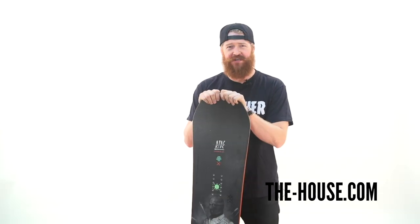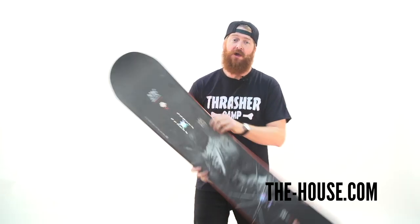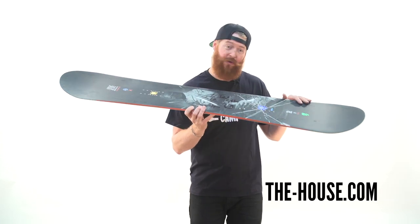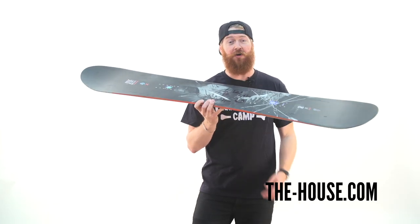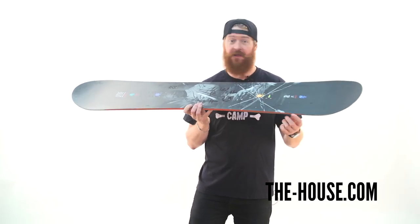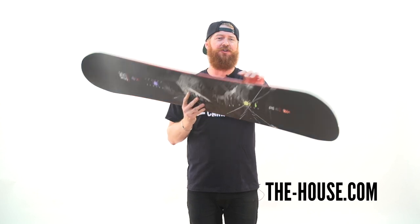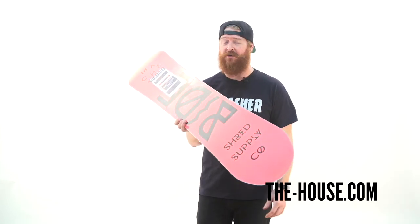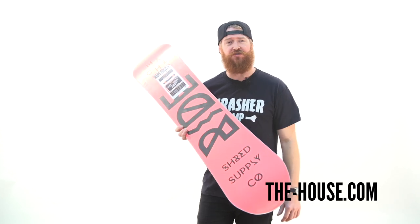The Ride Machete GT is a twin shape board with a hybrid low rise profile. There's micro camber underneath and in between the feet with a slightly low rise rocker on the nose and the tail. There's pop walls side walls too — slime walls combined with carbon for additional pop. If you're a jibber you're going to love the cleaved edge; they use 50% more steel which makes them pretty much indestructible.